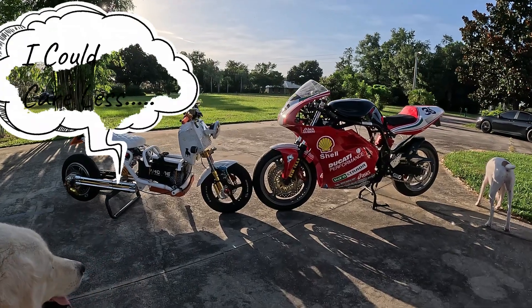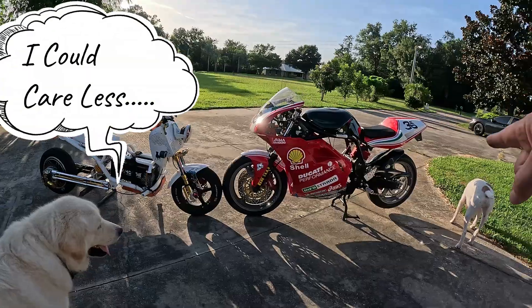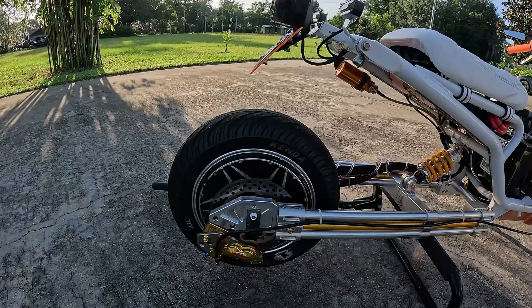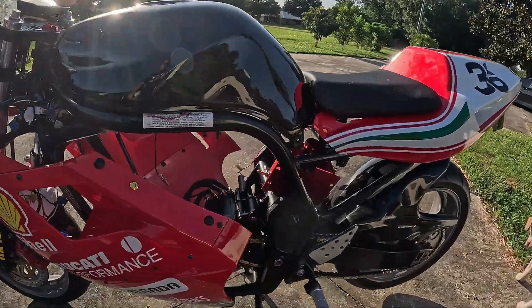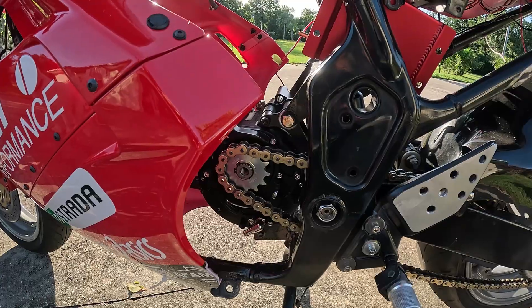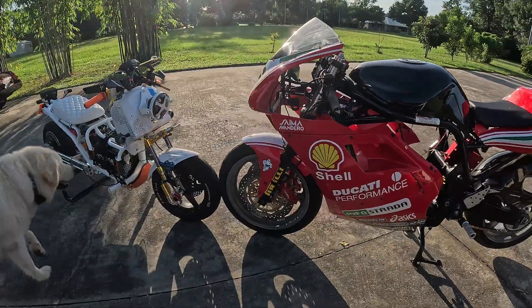We're going to solve this debate once and for all: hub drive motor versus mid drive motor. I've got a 20,000 watt hub drive motor that peaks at 40,000 watts, and I've also got a 20,000 watt mid drive motor that peaks at 40,000 watts. Which one's better?